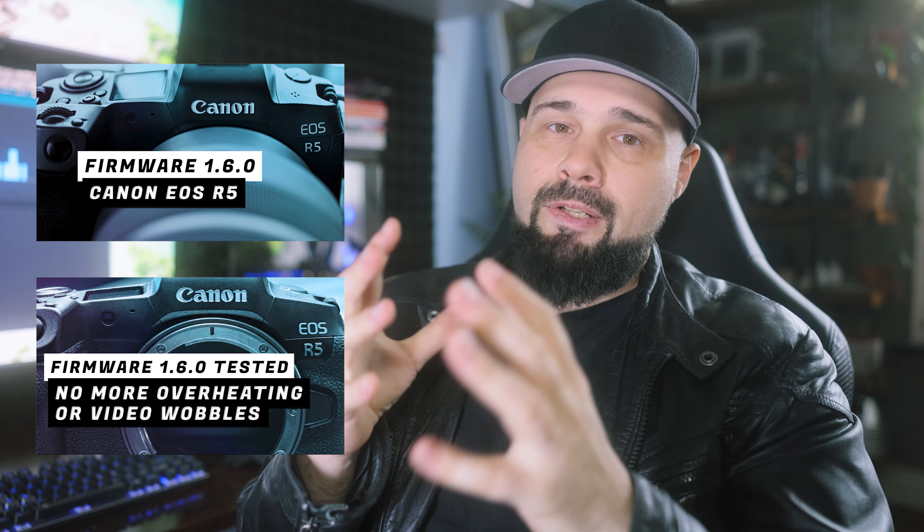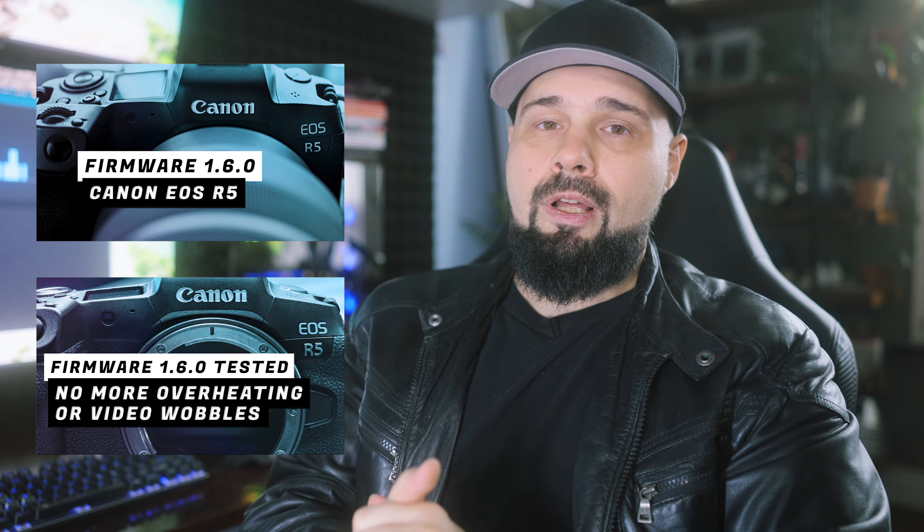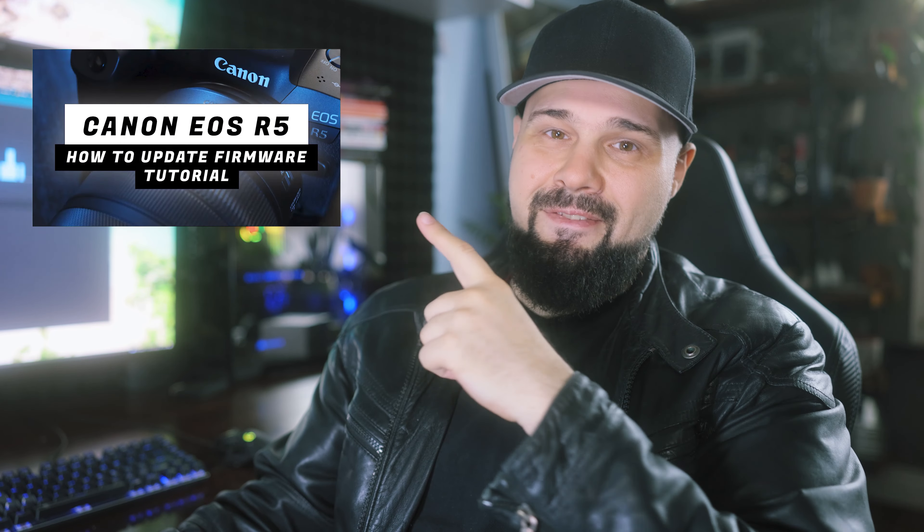1.6.0 is a complete overhaul of the video functionality of the R5, so it's definitely worth upgrading to. I'm really happy with that firmware update, and if you don't know how to update the firmware on the camera, there's a video about it linked here.